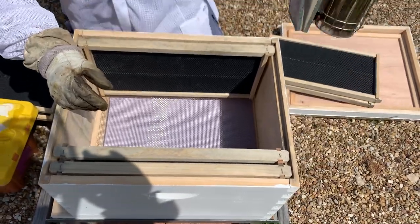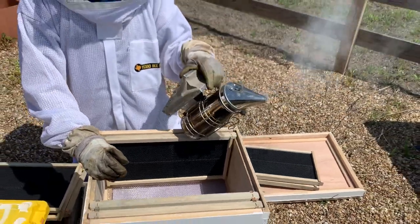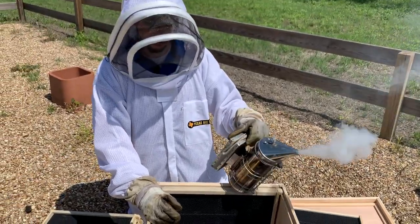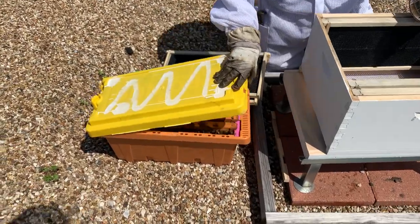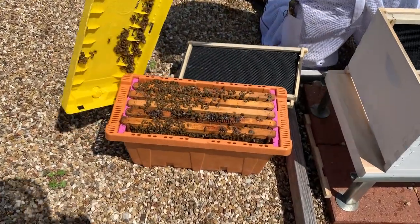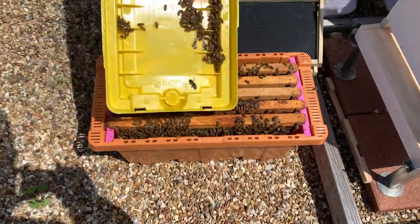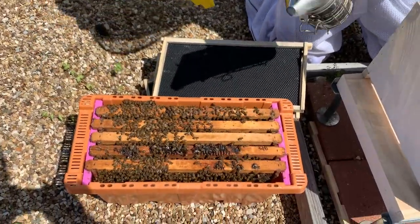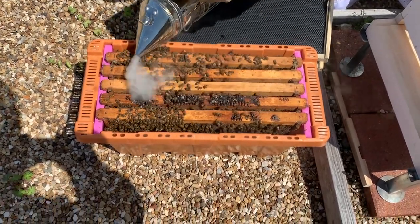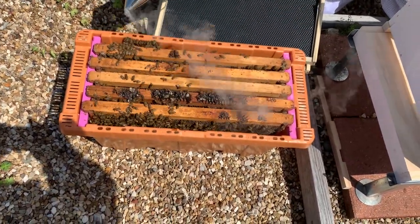Make sure you've got your smoker and that it is lit and working well. You're going to gently pop the lid open on the nook. You might see some bees hanging around on the lid — for now you can just gently set that aside. You're going to give them a little puff of smoke. It doesn't have to be a lot, just a little bit.